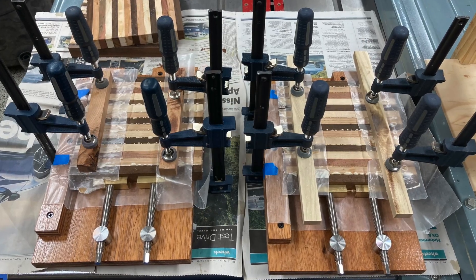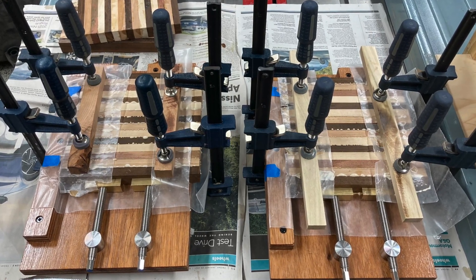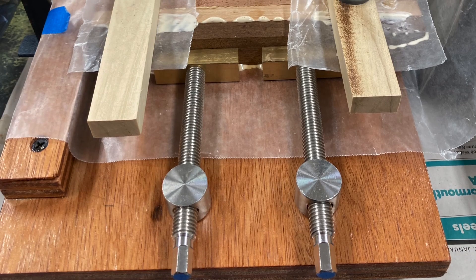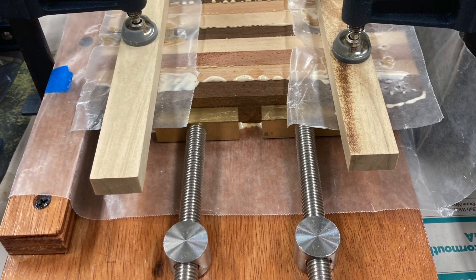The glue-up board project was something that came out of necessity because it was getting complicated with all the clamps that I needed, so I came up with this jig.